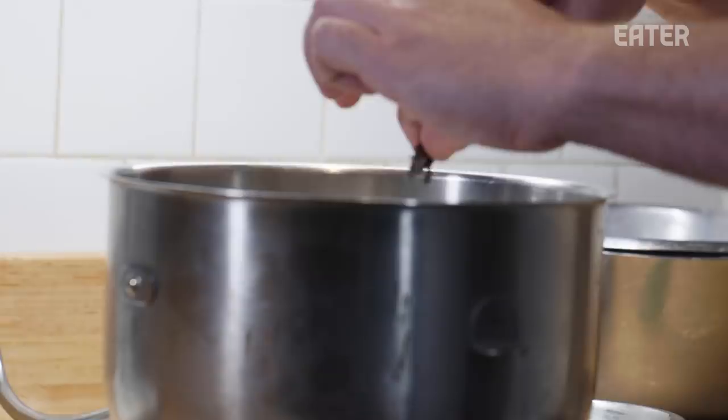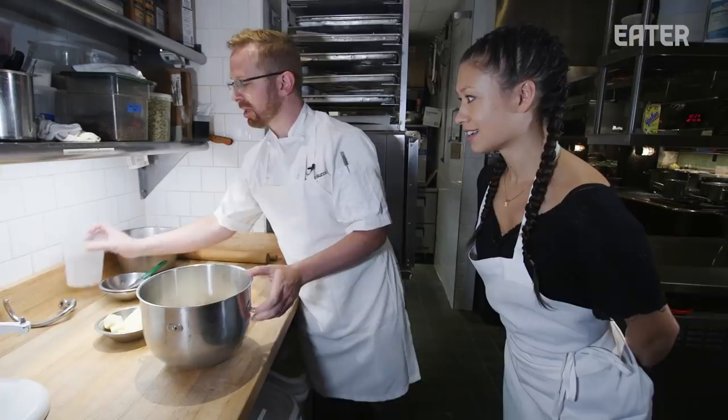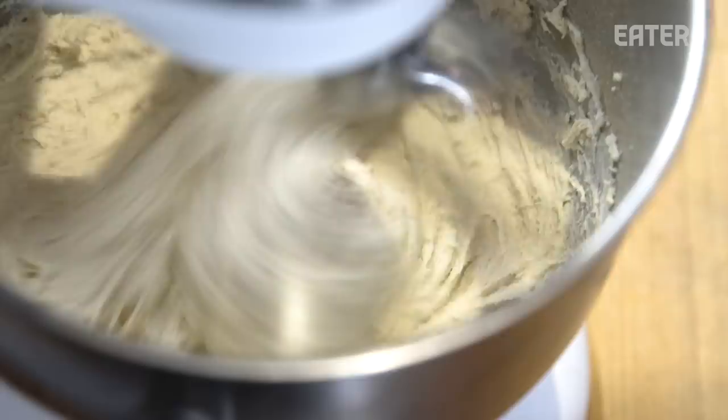We'll add some butter towards the end. So this is going to go for a while at high speed. Most mixers say do not put the dough hook beyond stir speed. Yeah, we're crazy — you can't stop us. It is very wet, but it will firm up overnight when we put it in the fridge.